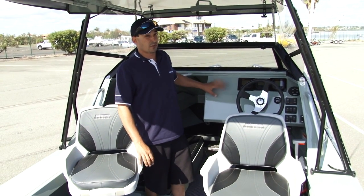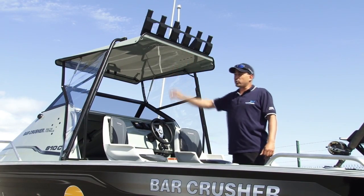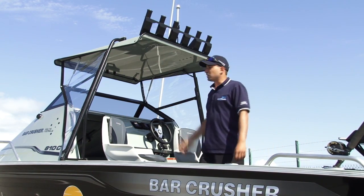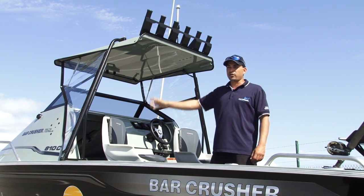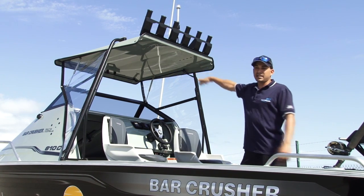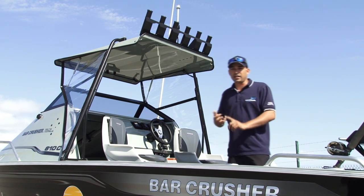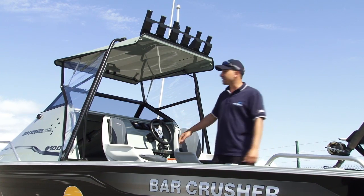Flush-mounted electronics are also much safer and more secure. Rocket launchers come standard on all Cuddy models — they give you the ability to get your rods up and out of the way when you're on the water. Side clears give you protection from the elements, from the breeze, chop, and spray when you're out on a windy day. The folding roof also allows you to pop the roof down to the windscreen so everyone can get out of the elements, whether it be rain, cold from a cold morning, or spray from a nasty breeze.